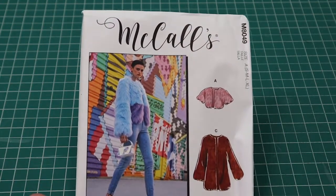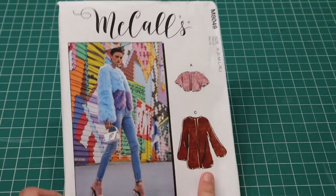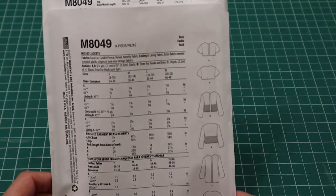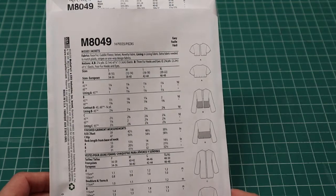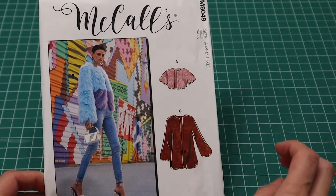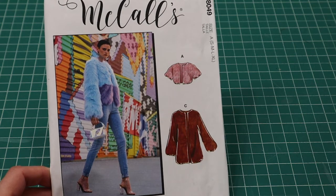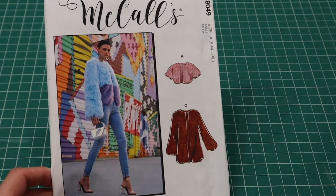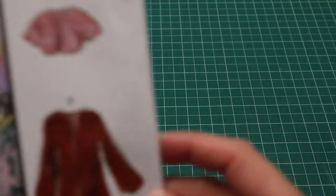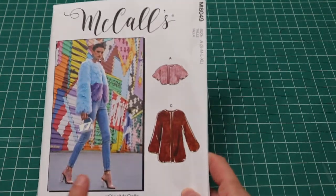McCall's 8049 is pictured in faux fur, but I know I won't make it in faux fur. I like Version C — the long one — and I think I'll make it in cuddle fleece or velvet. I think this in velvet would be super cute, and then maybe add a rhinestone-ish brooch closure at the top — something elegant with jewels against the velvet. The pattern actually has a hook and eye, so some bejeweled hook and eyes could be really cute.